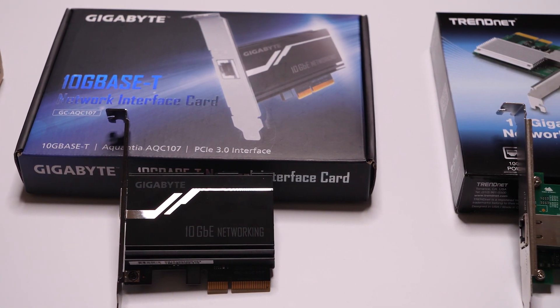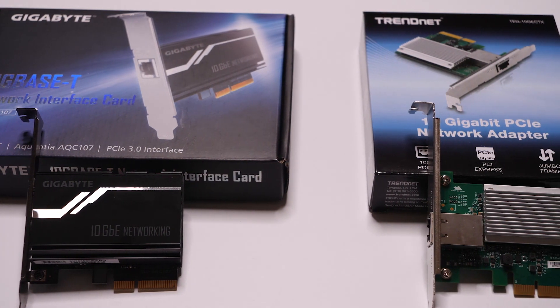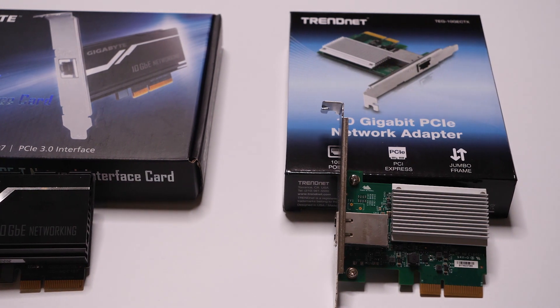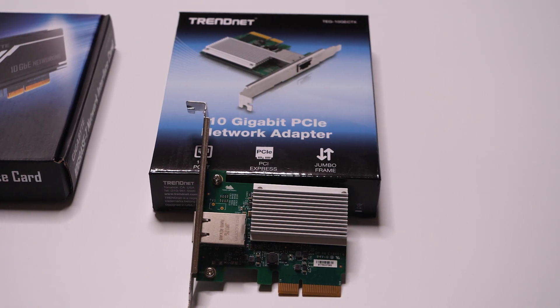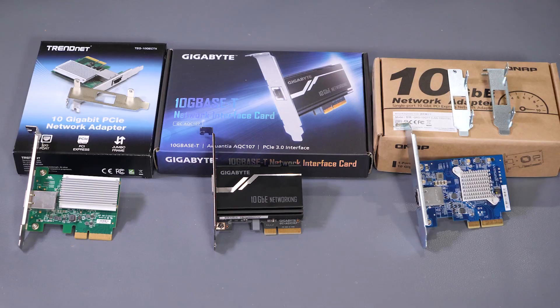Switches and other components are actually starting to drop — we're starting to see some switches come out in the $200 to $300 range, which is still expensive, but compared to where they were a year or two ago, the prices are dropping significantly. It's not that 10 gigabit is going to hit the mainstream just yet, but it is a good opportunity to start selectively deploying it either in your small business or your home network.